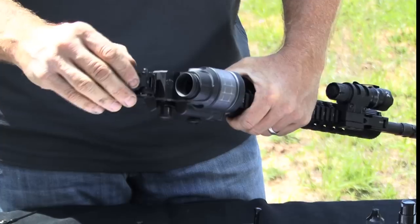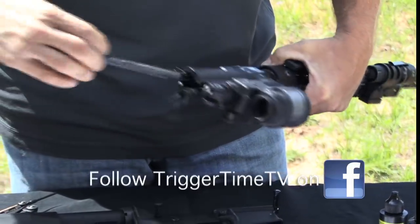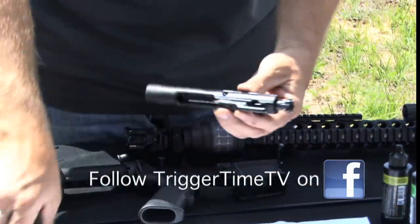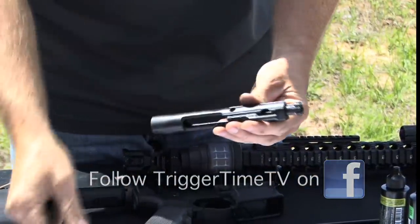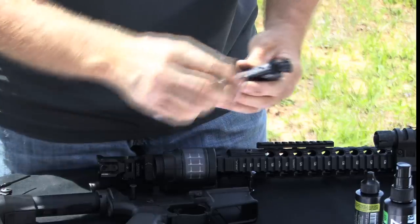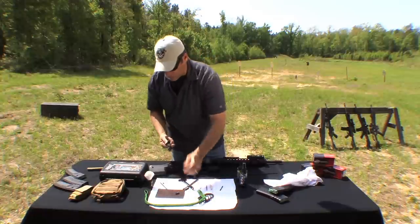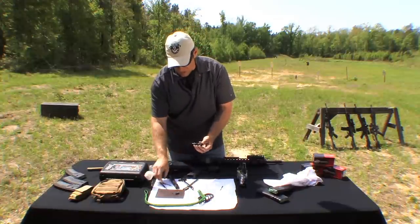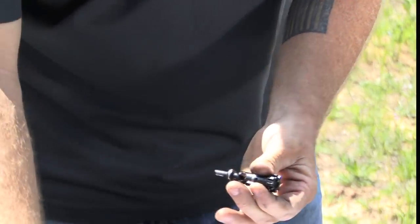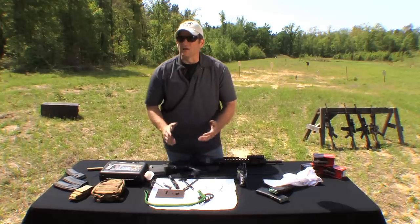This will release the upper and lower receivers. From there, to finish taking down the weapon, you'll pull the charging handle, which will release the bolt carrier group and your charging handle, and now you've taken the upper receiver down as far as you need to clean it. For the bolt carrier group, you need to release the firing pin retaining pin, which allows the firing pin to come out. At that point, you rotate the cam pin 90 degrees — let gravity help you — and the cam pin will come right out. The bolt comes out, and to take it down just a little further, you easily push out the ejector pin and your ejector.